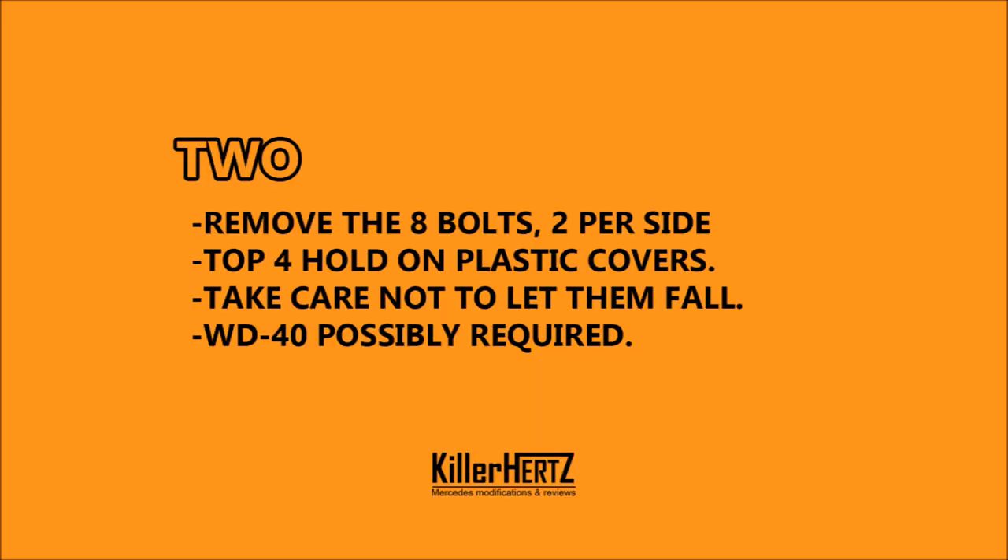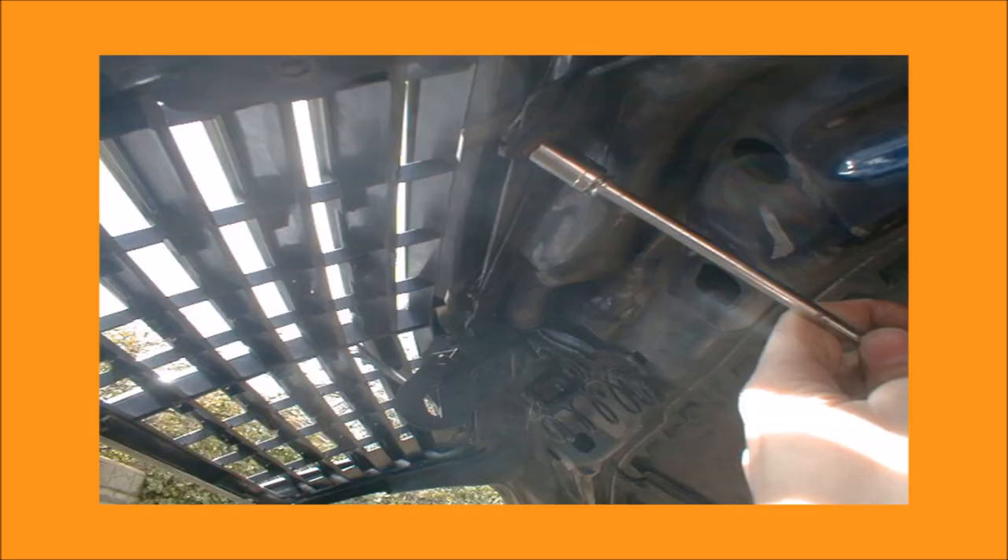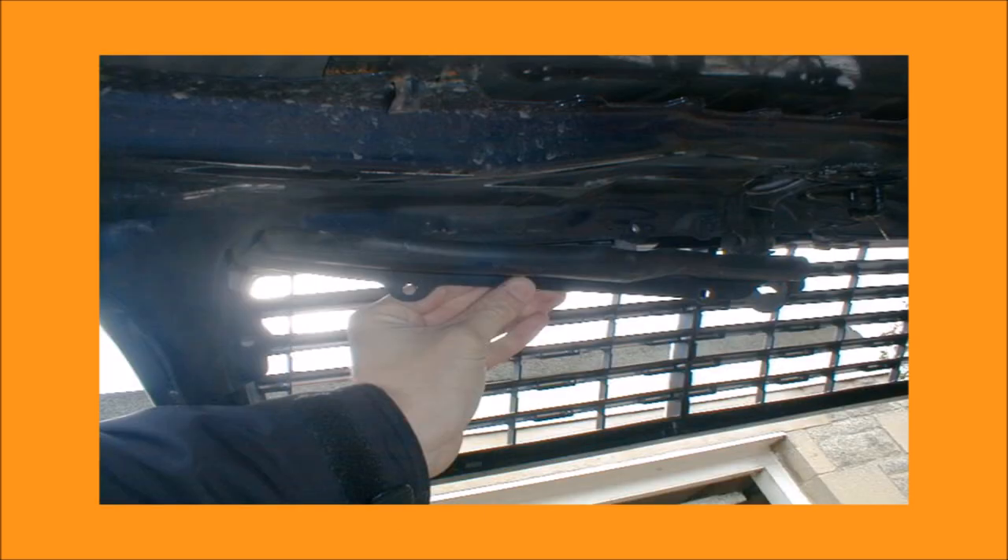Step 2. Unscrew the bolts — that's 2 bolts per side, which are fairly simple to remove. Then there's another 4 bolts along the top which hold on the plastic covers as well. Take care when removing these so the plastic and the bolts don't fall into the engine bay. These bolts are exposed to the elements so you may need to give them a good squirt of WD-40 for 5 minutes or so beforehand.